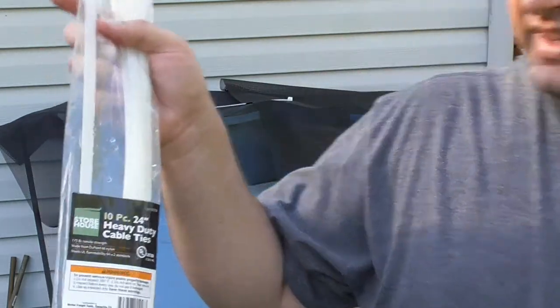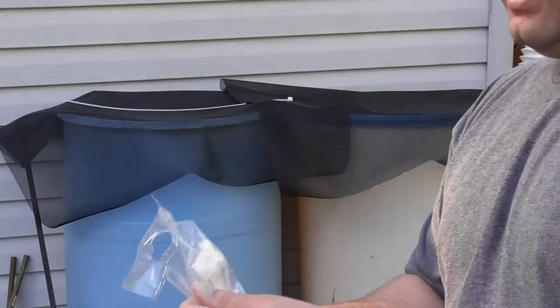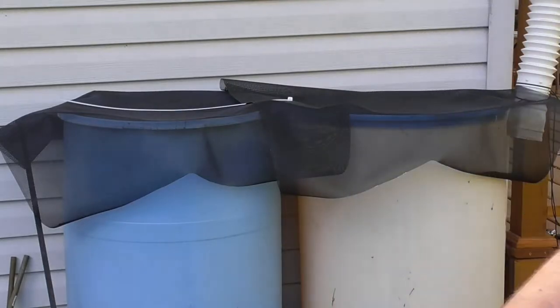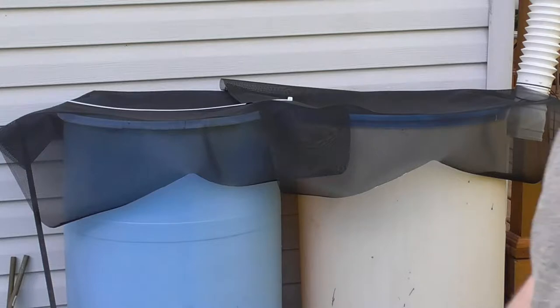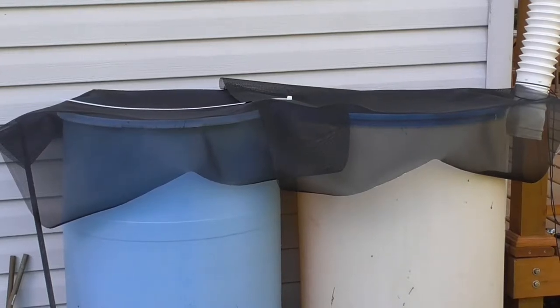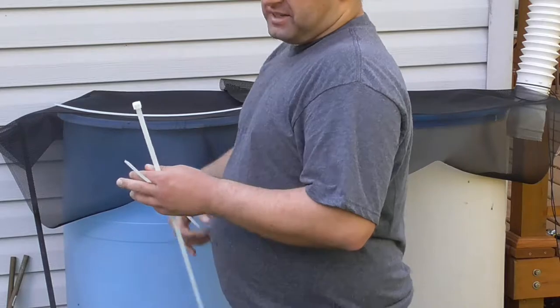I'm using these 24-inch heavy-duty zip ties that I get at Harbor Freight. They're the cheapest place I can find zip ties and they work just fine. As you probably noticed, these barrels unfortunately had the tops cut out of them instead of removed or left with the bungholes. So unfortunately there's no lid option on these barrels. These were just some old barrels that I found a few years ago — I don't remember if they were free or just very cheap — but I grabbed them. Something to get started with, anyway.